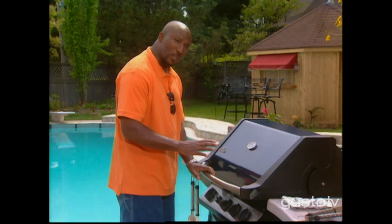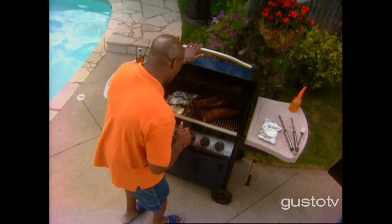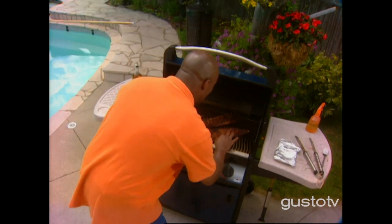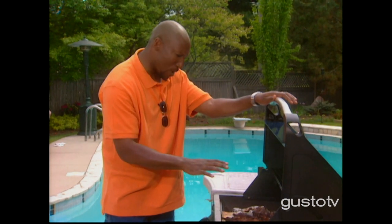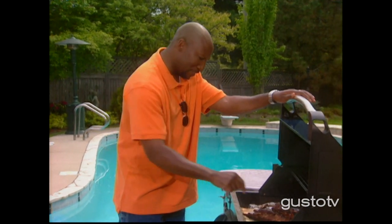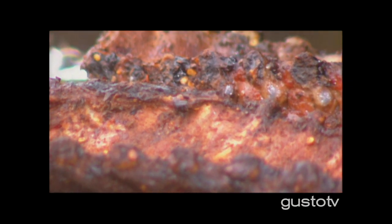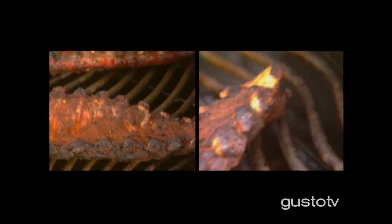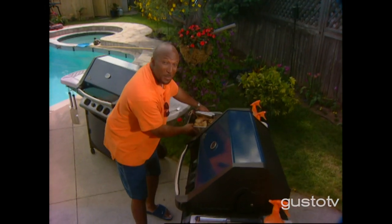Two hours of slow smoking — I haven't looked at all, and that's really tough for me. I'm going to take a look right now. That's beautiful. Slow smoke — the rum, the cinnamon, all of those jerk spices work so well. This is ready to go to the table. It's time to party.